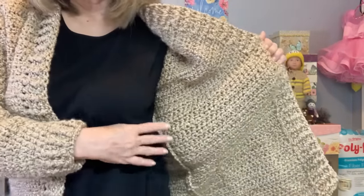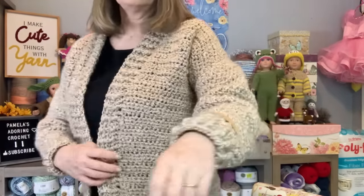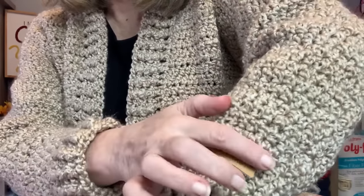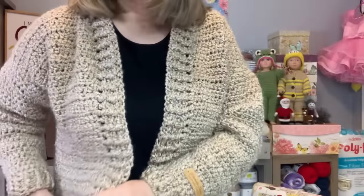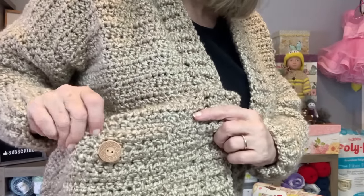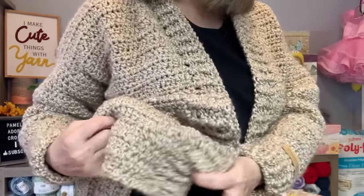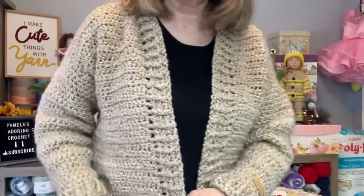When I did the seams I just single crocheted them together. I did the ribbing here, and my daughter bought me a label that says 'Pamela Sue's Handmade Creation.' For the pockets I just put a button on that I had bought at Hobby Lobby — I sewed two buttons on. On the bottom I did a single crochet edging. You're supposed to have more on the bottom but I felt like it was long enough already, so I did not add that.